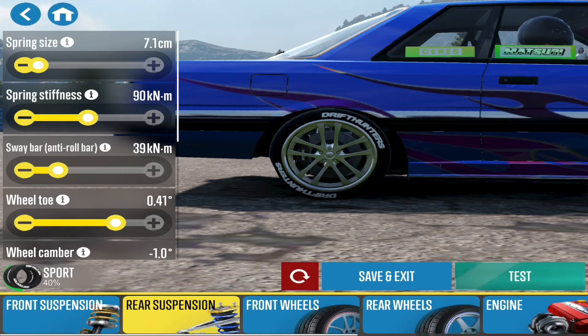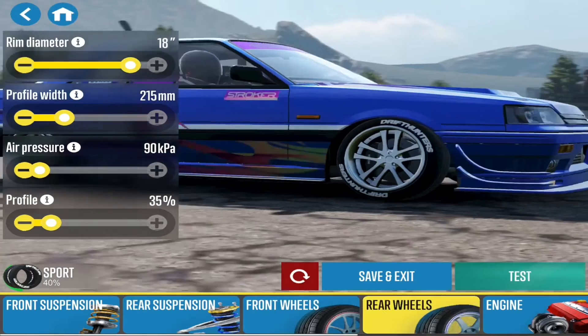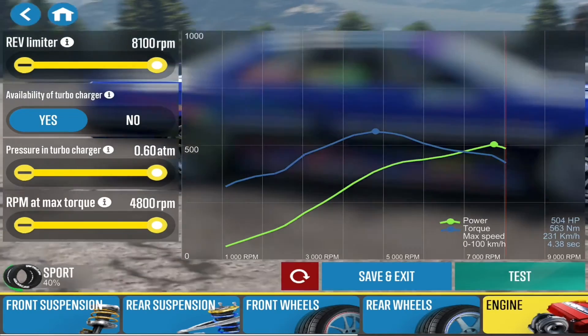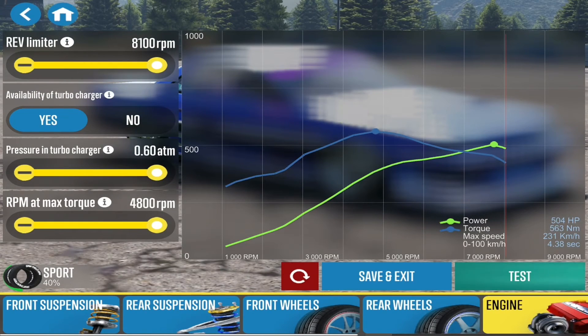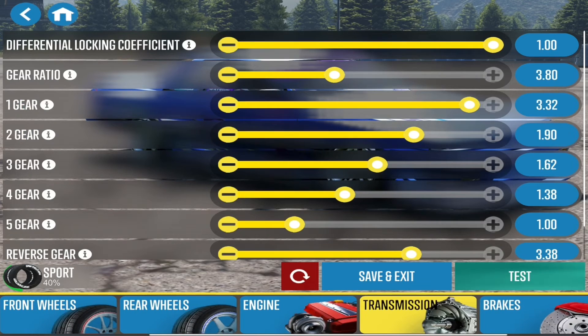Spring size at 7.1. Front wheels: diameter 18, profile 255, air pressure at 110, profile at 30 percent. Rear: diameter the same at 18, profile 215, air pressure at 90, profile at 35 percent.